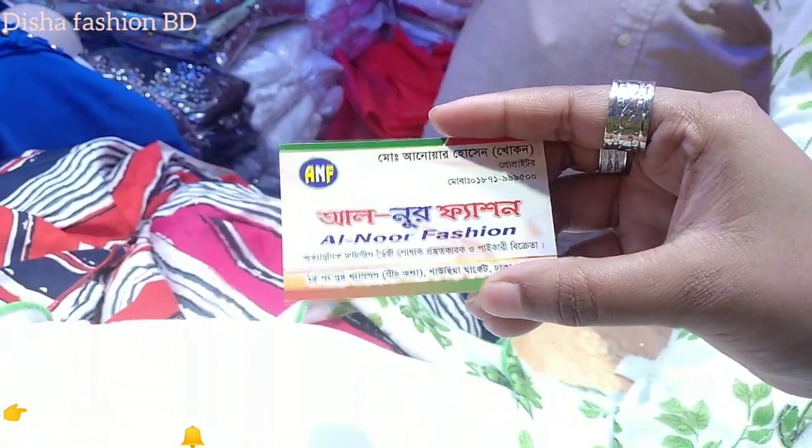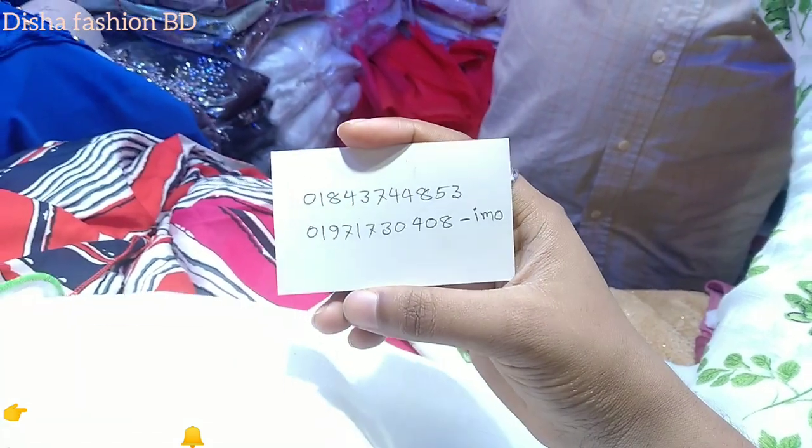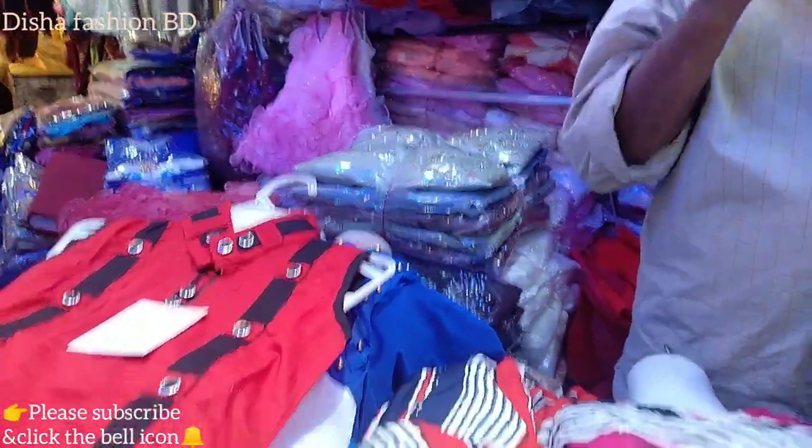Now we are going to see the card. This is our fashion — we have a phone number. We will take a look at it. If you enjoy the video, please like us and let us know. Please subscribe to our channel, and we will get to the next video.